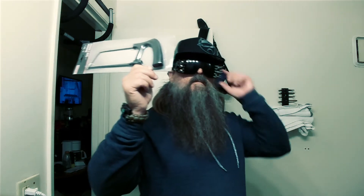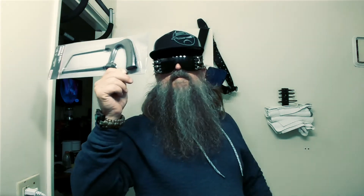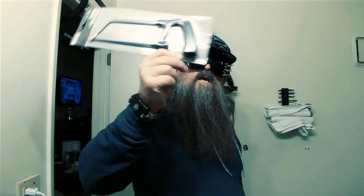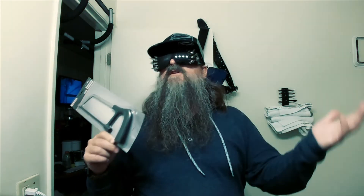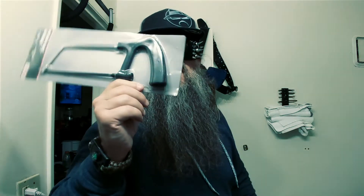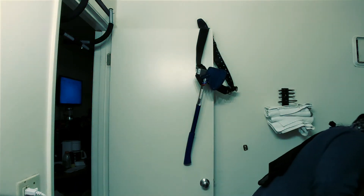Always carry a hacksaw — in case you need to get through something. Don't carry bolt cutters; if a cop stops you with bolt cutters he'll think you're a criminal. Just carry a hacksaw — everyone carries a hacksaw and they go through fences really easily. You don't really have to oil a hacksaw, but you can.